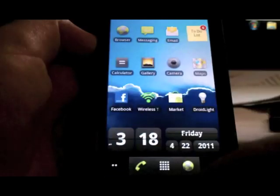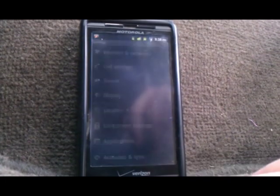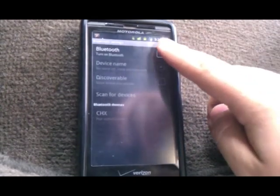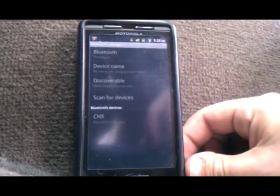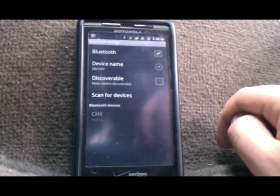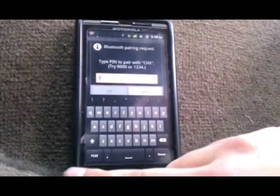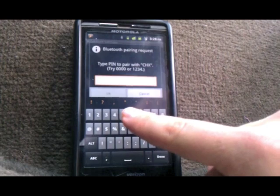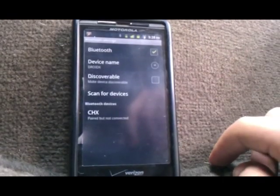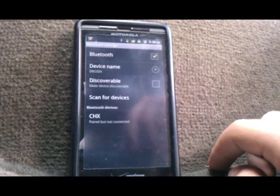Once installed, go back to the main menu and we're going to set it up with Bluetooth. Go to settings, wireless and networks, click Bluetooth settings and turn on Bluetooth. Wait for a second and the device is going to be CHX. Click on it to pair it and the password is going to be 678910. Let it pair. And now it says paired but not connected.